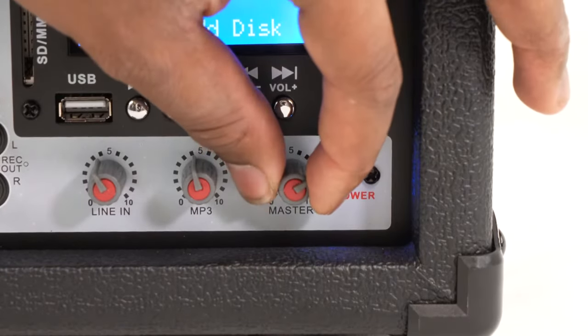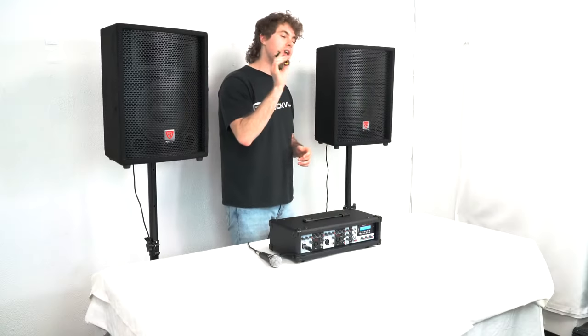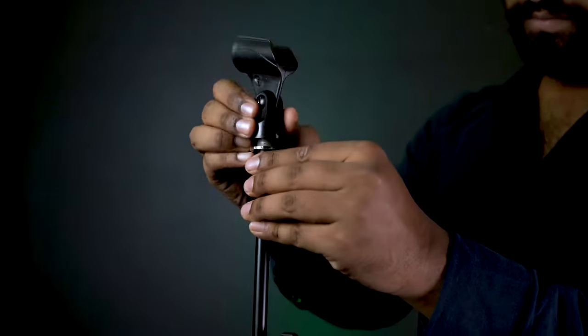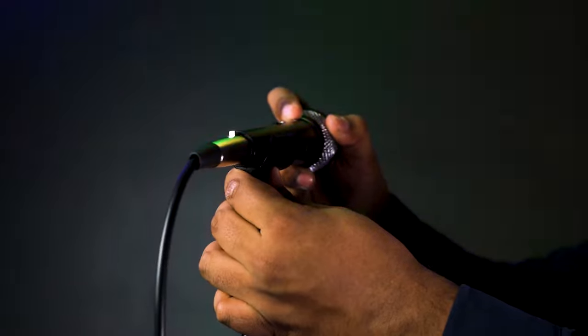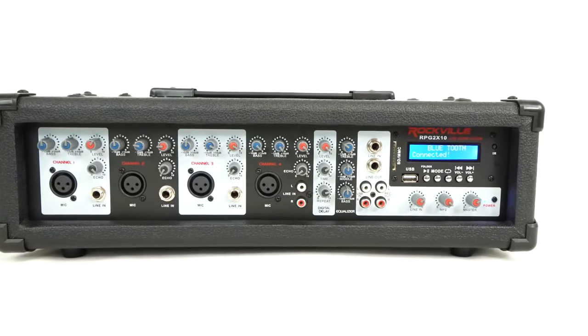Next I want to raise the level knob on my channel, and to hear everything coming through the amplifier out of the speakers I'm going to want to raise the master knob. Now if I flip the on switch on the microphone — check one two — you should be able to hear my voice coming out of the speakers. Another cool thing is that each microphone comes with a mic clip so you can attach it onto any mic stand and prop up your microphone.